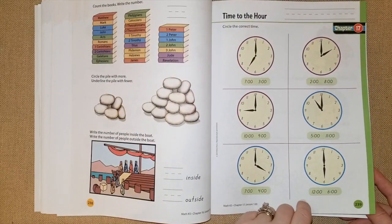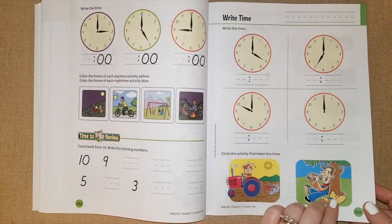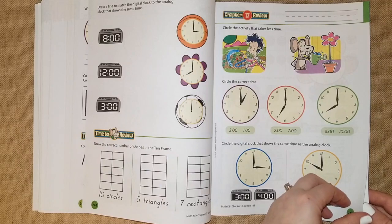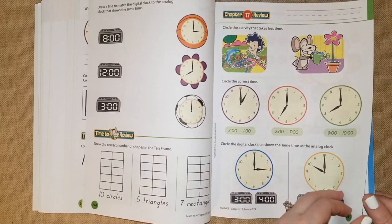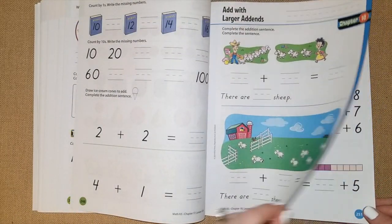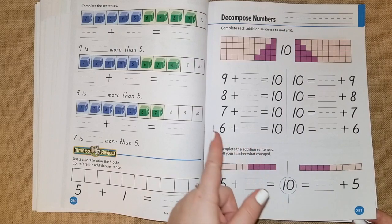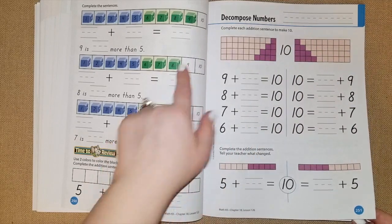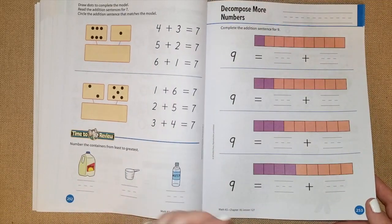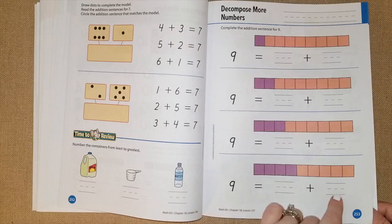Chapter 17 gets into time to the hour — writing times, just by the hour, nothing else — so it's a very simple introduction to clocks. Chapter 18 they add with larger addends, they're decomposing numbers, and they visually give a chart so kids can see — nine plus one purple square equals ten, eight pink ones plus two equal ten. I really like the way it's set up, decomposing more numbers with different colored squares.